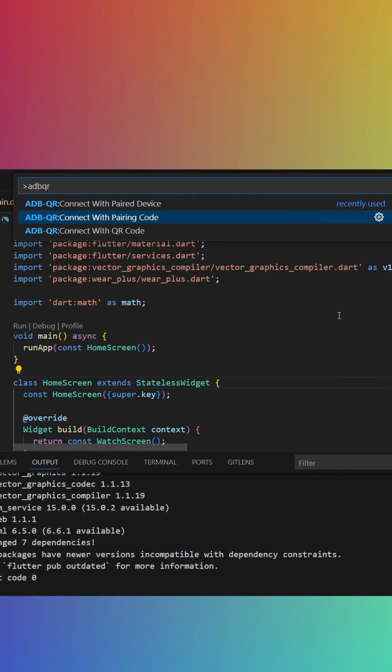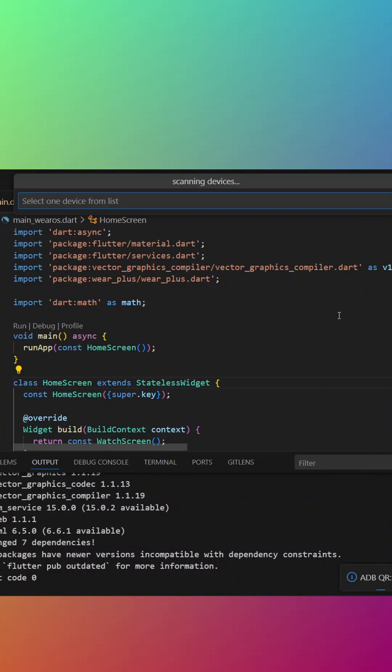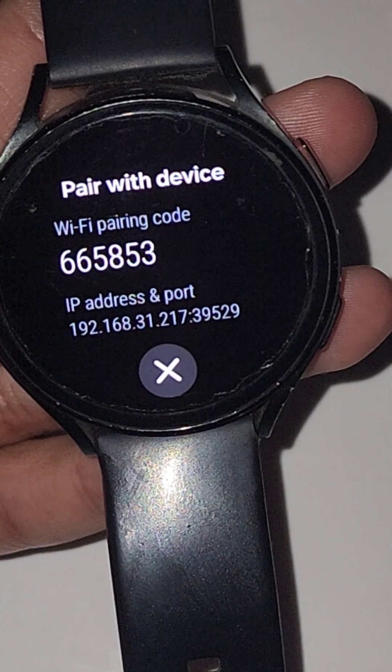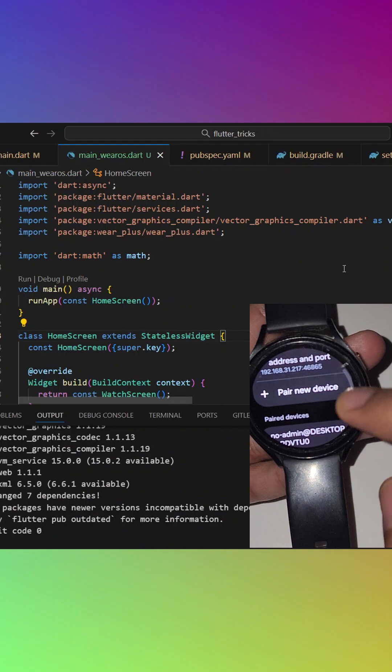Click on 'Connect with pairing code' and your device IP address will be listed. Select that IP address and enter the pairing code from your watch. After successfully entering the pairing code, you can see your watch will be connected with your PC.